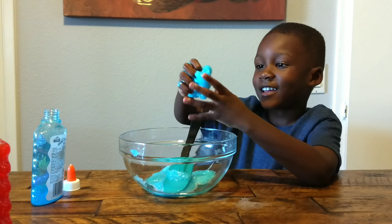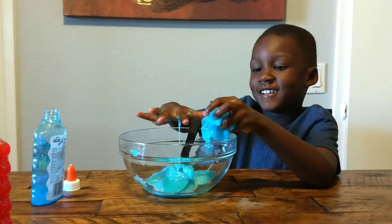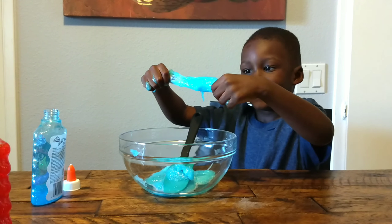Did you stretch it out for me? Congratulations, Rian. You just made slime.